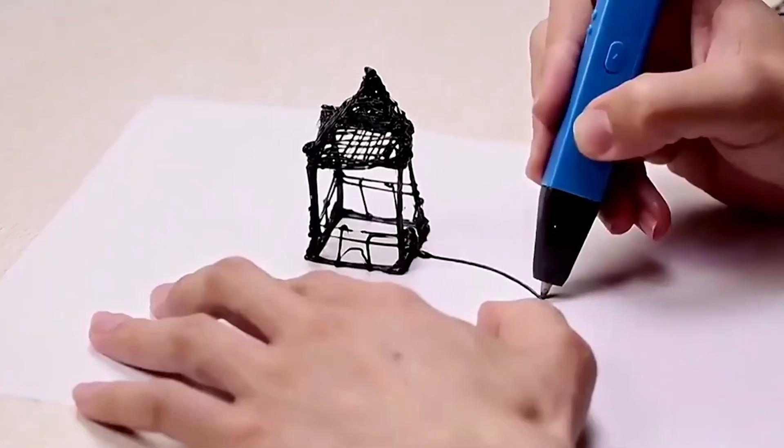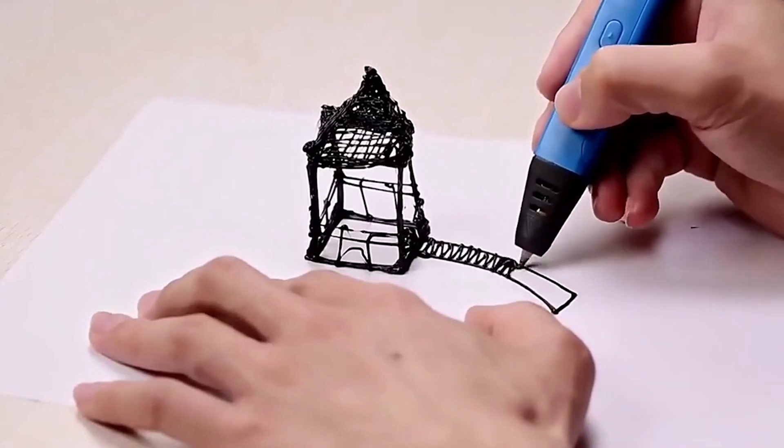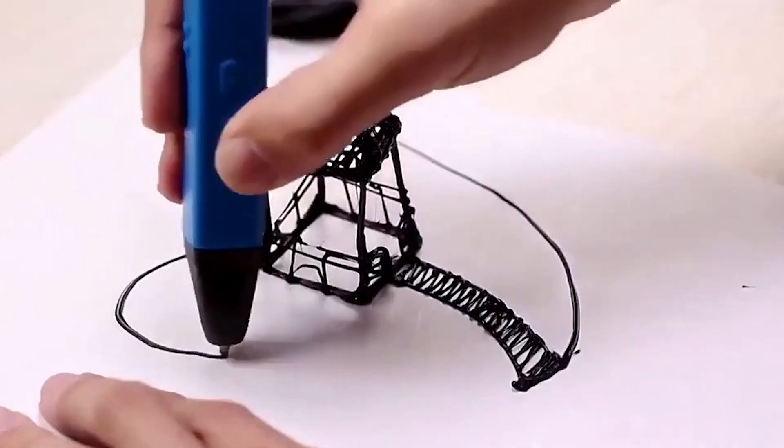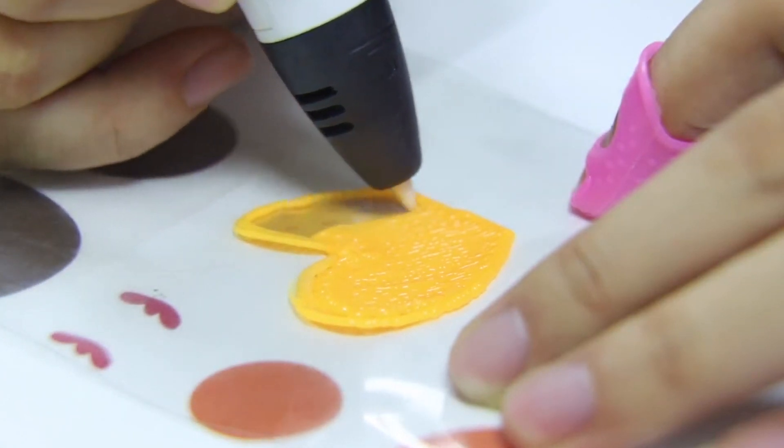Hello, creative minds! Welcome back to Your Reviews, the go-to destination for insightful product analyses. Today, we're diving into the fascinating world of 3D pens, and I've curated a list of the top 5 gems you can't afford to miss this year.